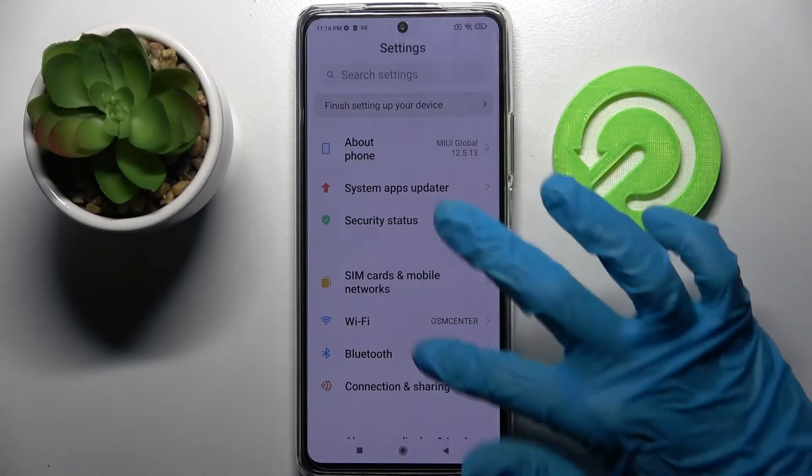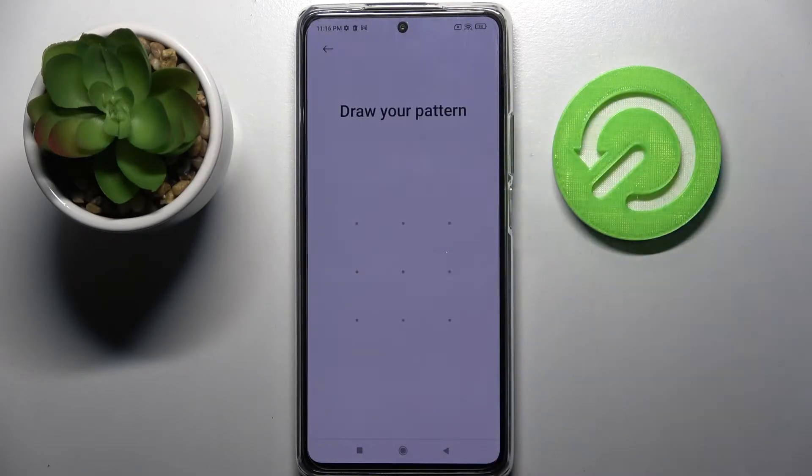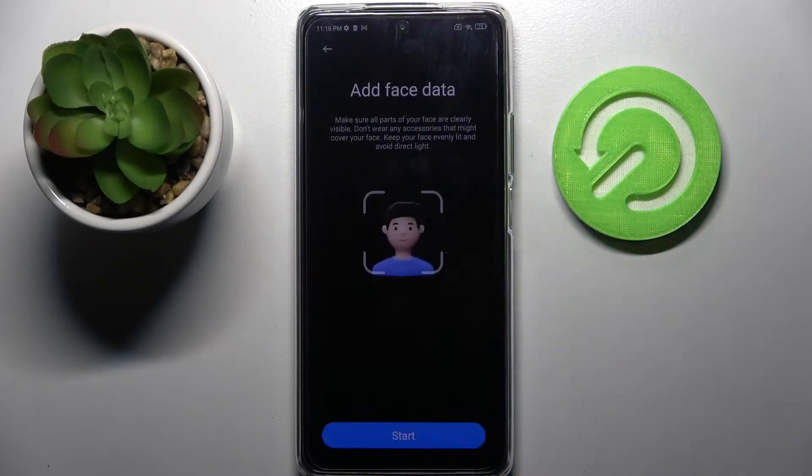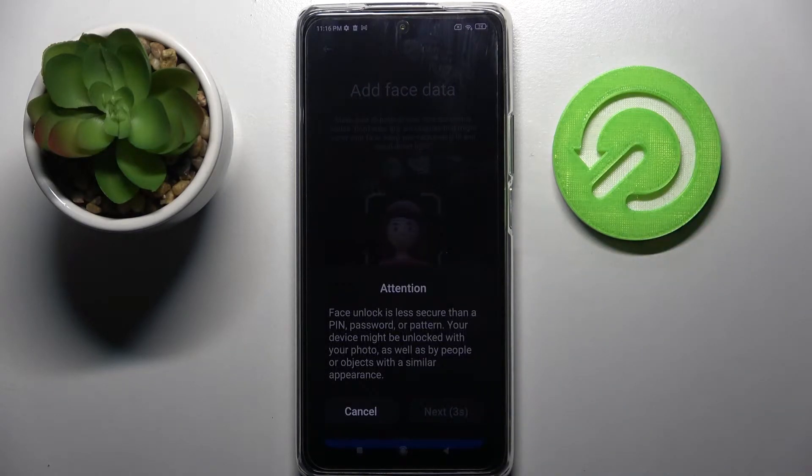Firstly, go into settings and scroll down. Now choose Password and Security, tap on Face Unlock and enter your current login method. When you're ready, choose Start and remember to keep your face in frame.